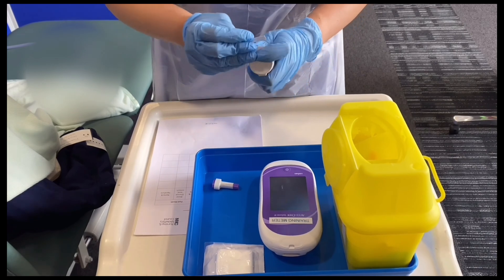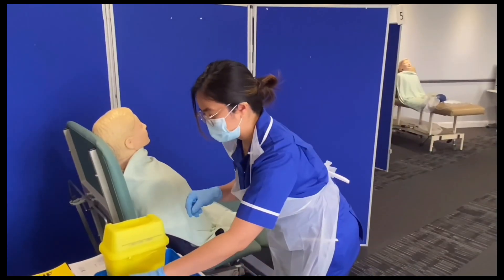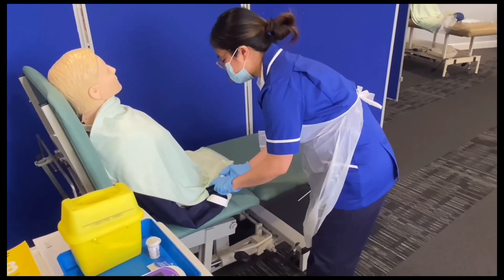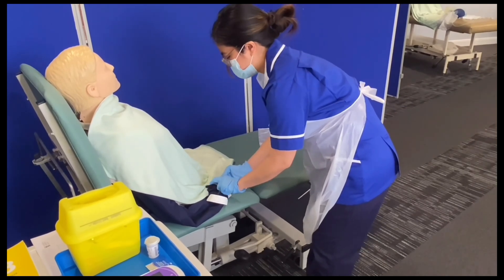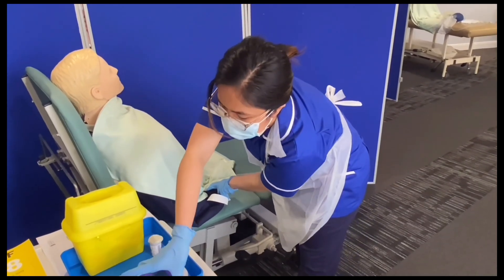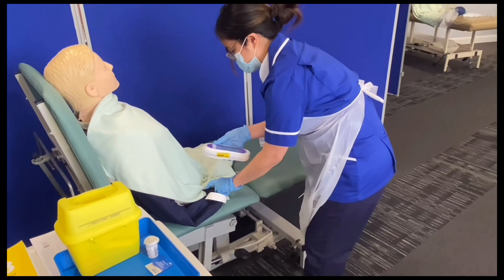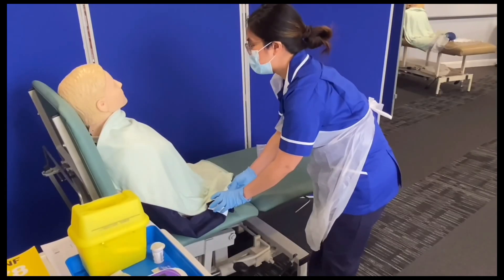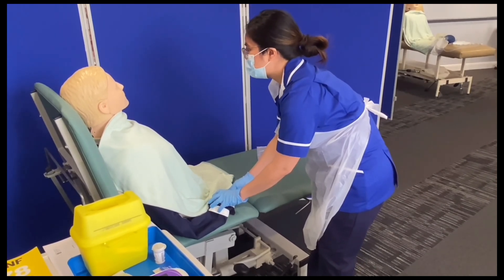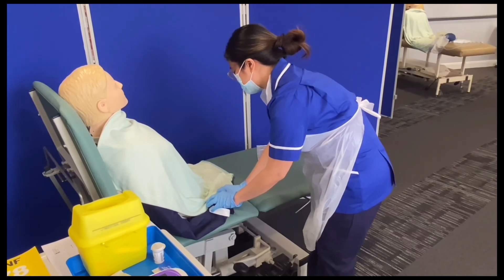I'll get one glucose strip and put it in the glucometer and wait for it to be ready. I'll get my single-use lancet. You will feel a bit of a sharp scratch when I do this — are you happy for me to proceed? You can. Sharp scratch. And I'll put this in the sharps box. Now we're going to get the blood. Your blood sugar level is 5.5 millimole per liter. It's within normal range because normally we would expect 4 to 8 millimole per liter. I'm just going to put the gauze on the side of that finger to prevent further bleeding.